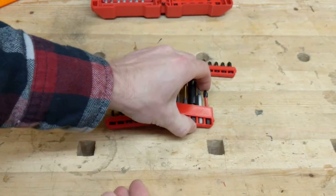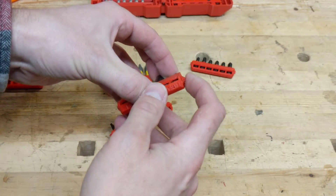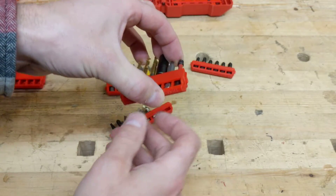It also means that when you're printing, you don't need any sort of support, and that peg will come out perfect.